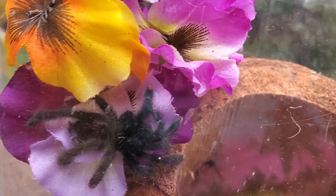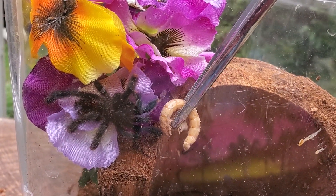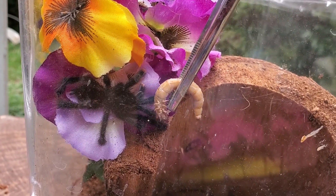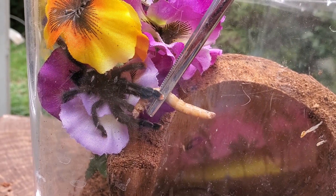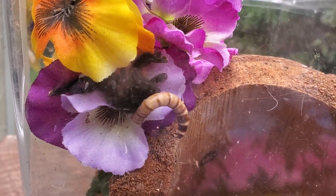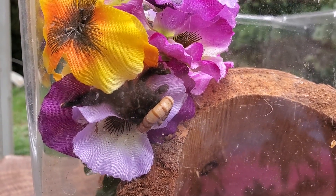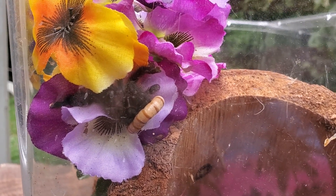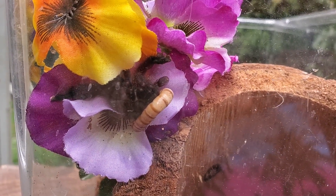Oh, that worm went all the way down there. Do you want to eat? Come on. There's your dinner. Don't want to pull the leg. There we go. Check it out. I'm so glad you were able to eat. Who knows if you'll ever find that other worm since you're not one to really dig, being an arboreal species. But who knows, maybe you will. At least you got that one. I'm glad you feel good enough to eat.